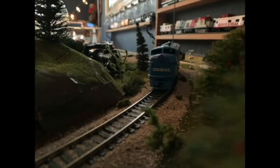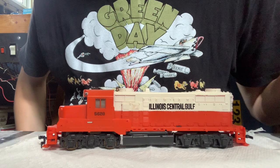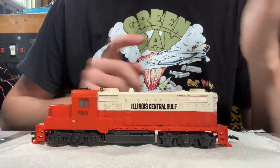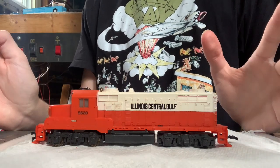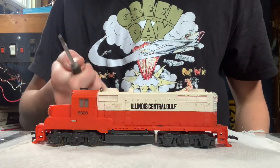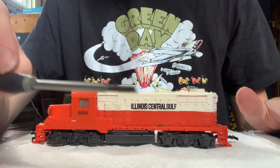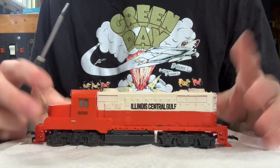Hey everybody, Dirty Dan here. Today we're doing a Manawa MU-2 service guide. This is something I don't normally do, but at the request of a few people — Tyler and Varun — you guys are going to get your service guide, and this is out there for anybody. The one tool you're going to need is literally just a flathead screwdriver. I'm going to try to do this in one whole take, so let's give it a shot.